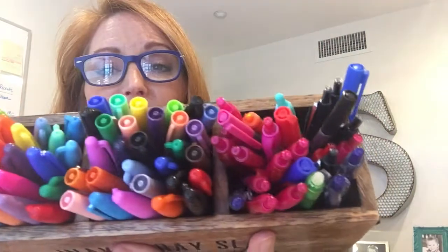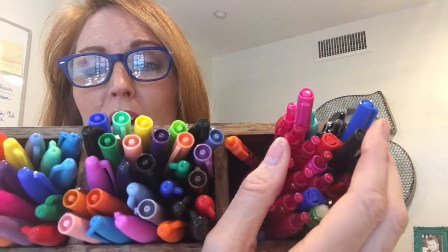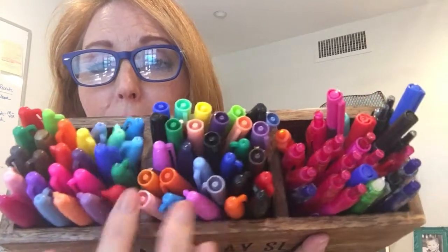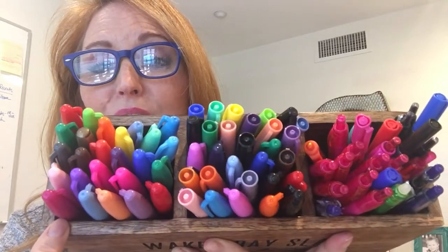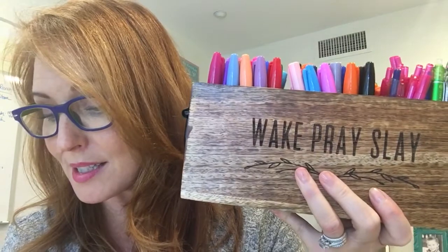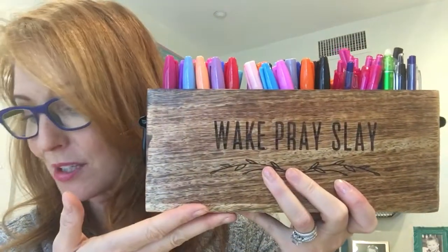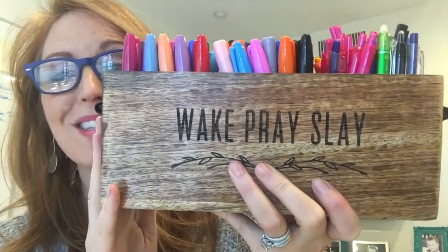It's got three separate compartments, as you can see — I've got pins in one and markers in the others. Three separate compartments make it easy to divide things and it's nice and deep. The measurements are about four and a half inches high, ten and a half inches long, and three and a half inches wide.